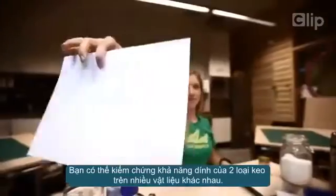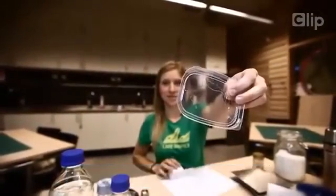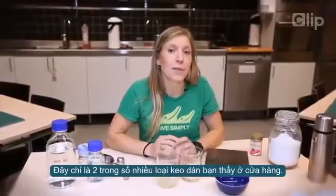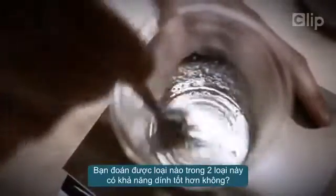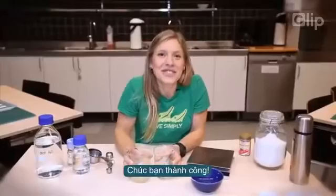Now when you have your two glues, you can test how well they work on different materials. You've probably seen in the store that there are plenty of glues available for different materials. But can you figure out why one glue is better with a certain material than another? That's all for now — have fun, see you soon!